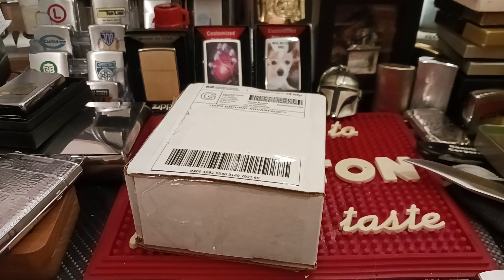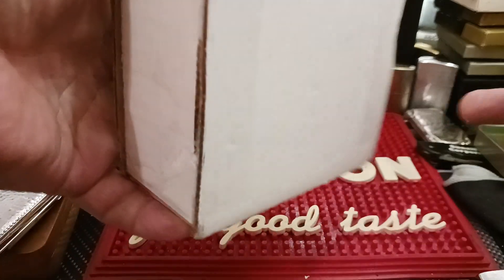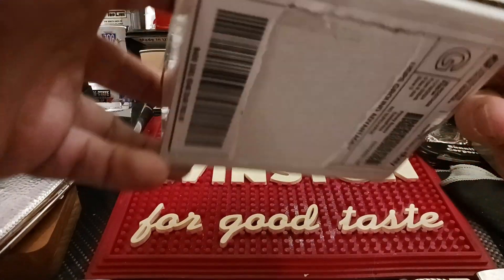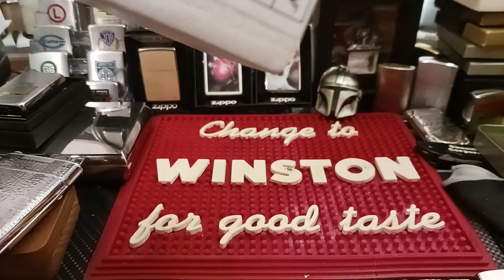Hello and thank you for tuning in to Zippo Lions Den. Just received this package in the mail and I figured we'd do an unboxing of it here quick.